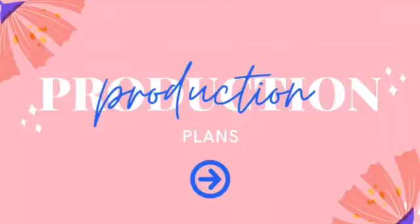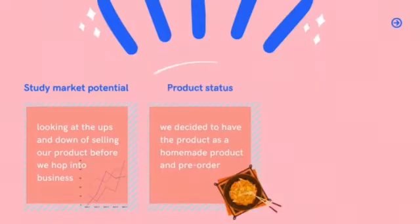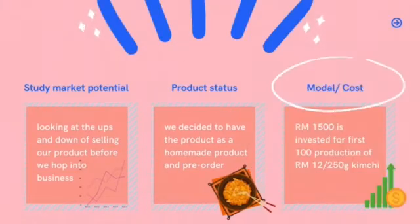As we all know, it is hard to be a young entrepreneur, so we have to prepare two things: a production plan and a marketing plan. Our production plan starts with studying market potential — we will look at the ups and downs of selling our product, kimchi, before we hop into business. Next, the product status: we decided to have the product as a homemade, pre-order product. We have invested RM1,500 for the first 100 productions of 250 grams per kimchi.